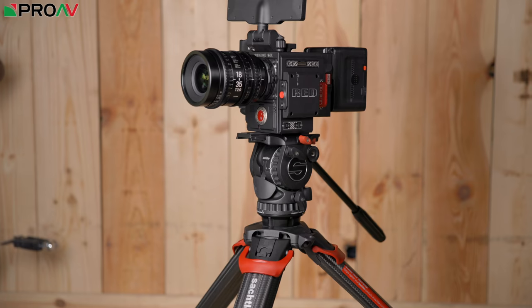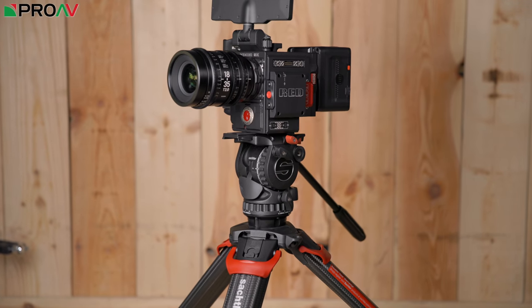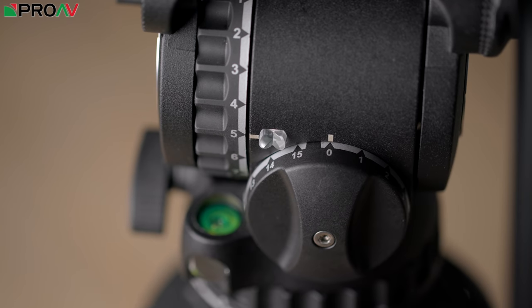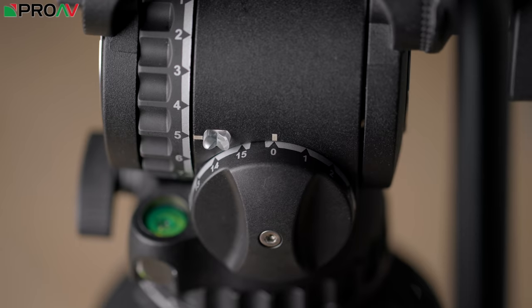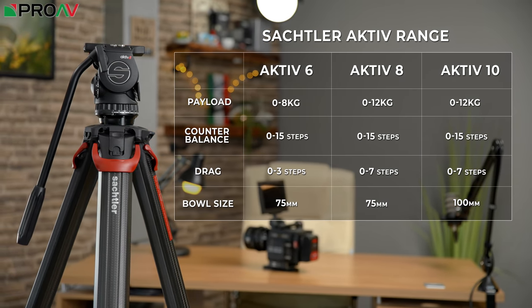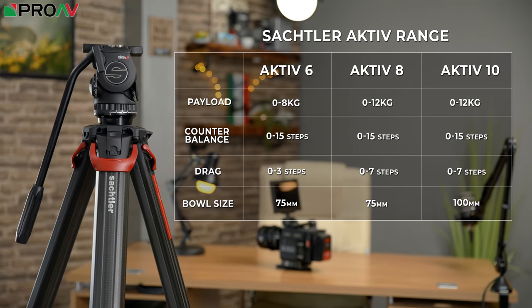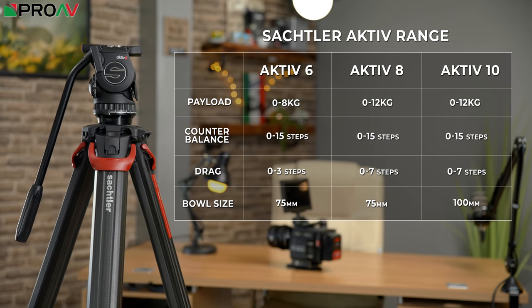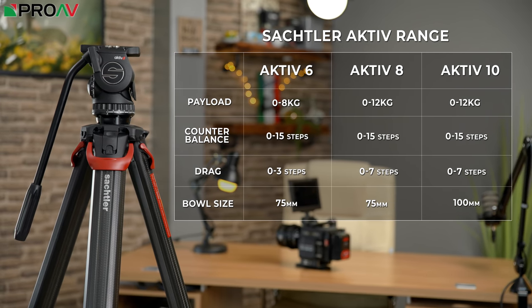But it's not just about this new lever design — these are also better heads all round than the FSB range which they effectively replace. They all now go down to zero counterbalance, so you can use them with whatever sized camera you like. The 6 maxes out at 8 kilos max weight, and the 8 and 10 can both handle 12 kilos. The 6 and 8 are 75mm bowl options while the 10 is 100mm. All heads have 15 stops of counterbalance, and the 8 and 10 have 7 steps of drag while the 6 has 3 steps.